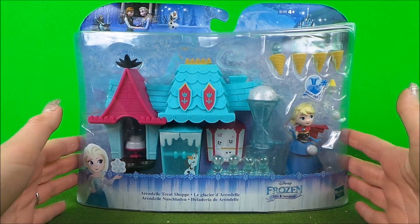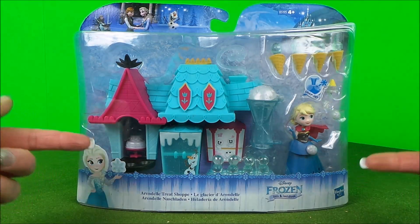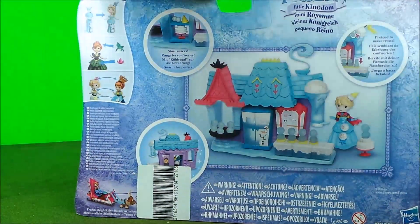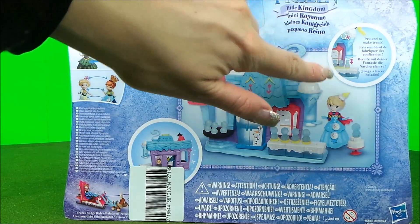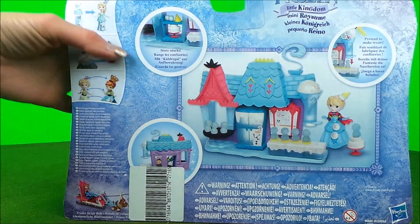Hey guys, welcome to Toy Broadway. Today we're going to be unboxing this gorgeous Frozen Sweet Shop toy. Let's spin the box around and take a look at the back. It looks like you can pretend to make some sweets here and you can assemble the sweet shop. Let's open it up and take a look inside.